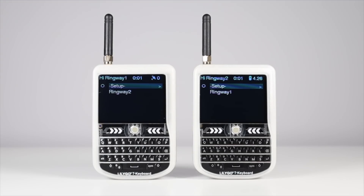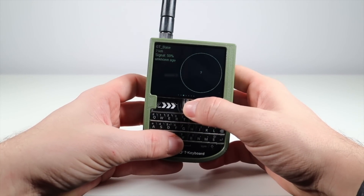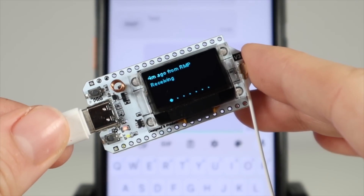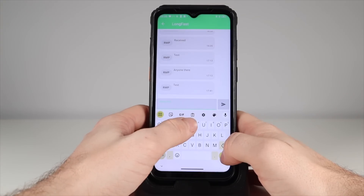I picked up a couple of these Lilygo T-decks late last year to use with Meshtastic, a predominantly 868MHz LoRa based application that allows simple messaging in a mesh network over radio. This enables completely off-grid communications, even when using your smartphone as a piece of supporting equipment. I've done a whole series on this which you can find in the description. My main setup has been the Helltech V32 board, and the phone allows you to run Meshtastic through the board itself.